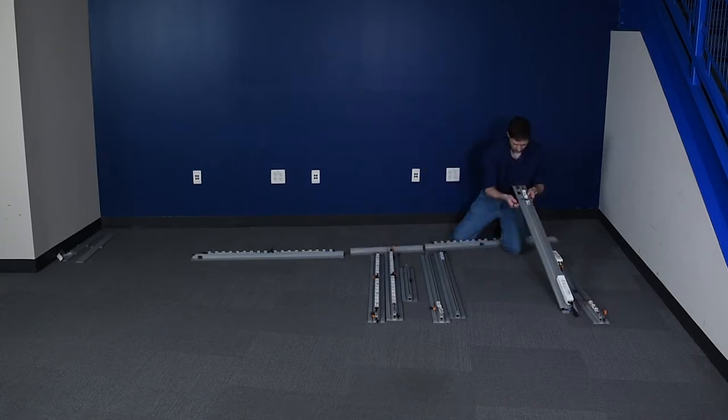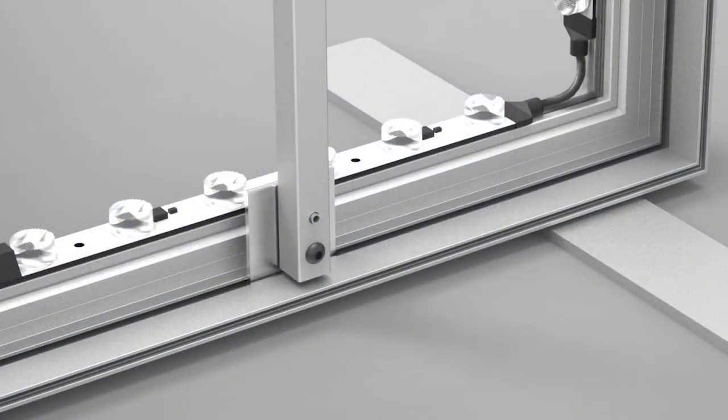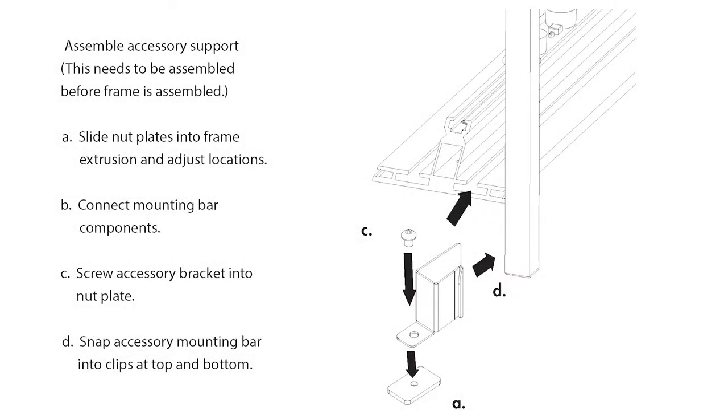One side extrusion has a wire management hole toward the bottom of the frame. Insert accessory pole connectors, if they're not already inserted, by sliding onto the top or bottom extrusion. Ensure the spring points are pointed toward the back of the frame.